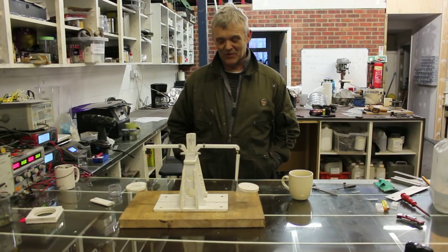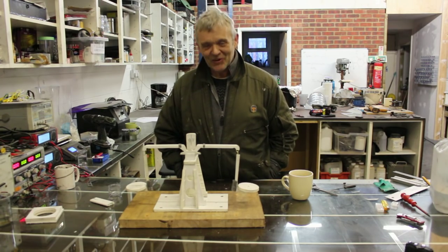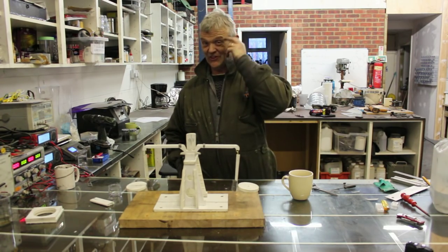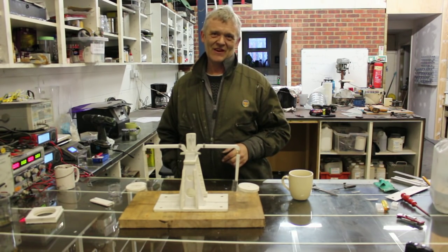Hi, so this was inspired by my friend Pete. He's an Australian and he's a real problem solver. When I saw this I was so impressed by it I thought we've got to redo that.